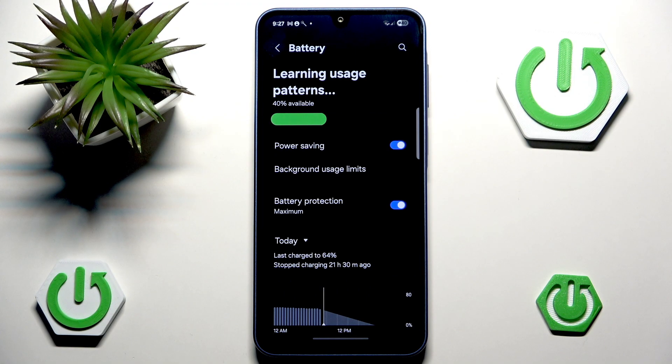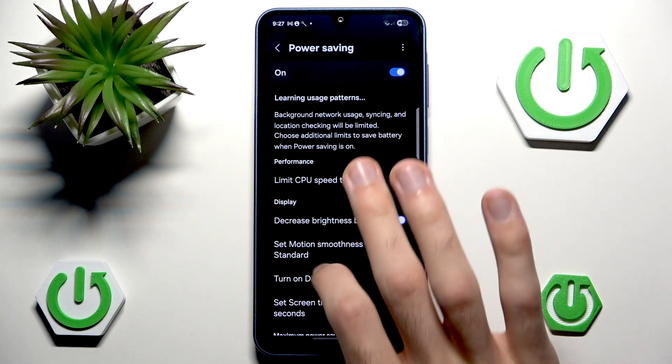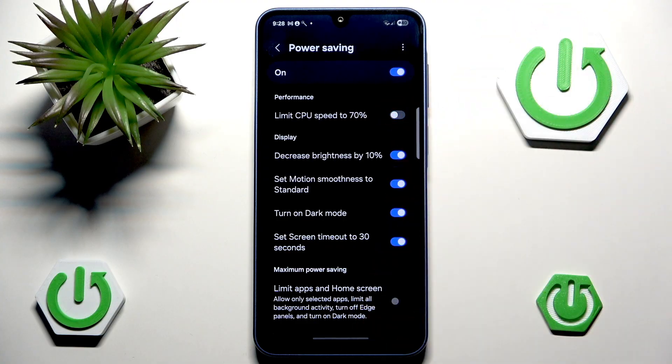This will increase your battery life tremendously. If we go into Power Saving itself, we can see exactly what it does. Limit CPU speed to 70% is pretty self-explanatory — it will make our phone a little bit slower, but for normal users that doesn't really change anything unless you are a gamer. In that case, the CPU limit is probably pretty bad, so you'd want to disable it.